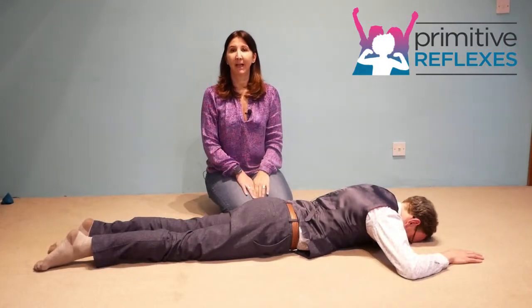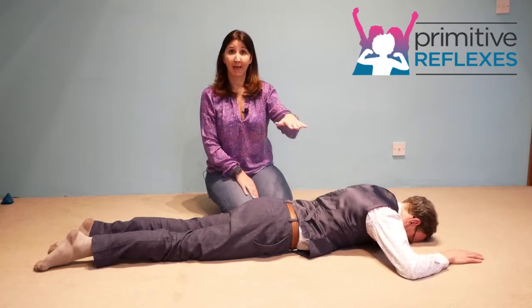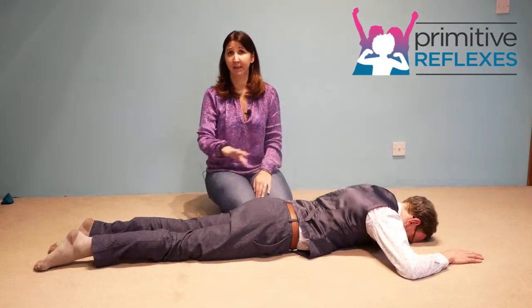Isometric homolateral crawling pattern for the amphibian reflex. The child is laid on their tummy, head is supported on the floor, hands are positioned either side of the head, and the legs are straight.